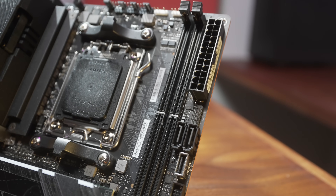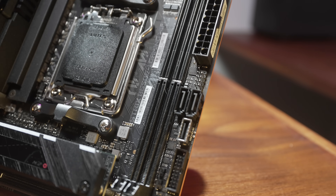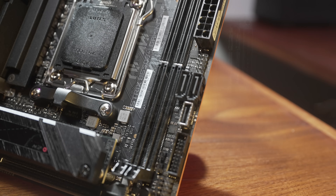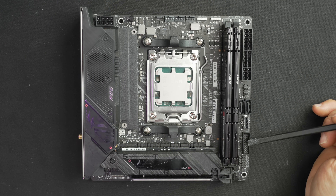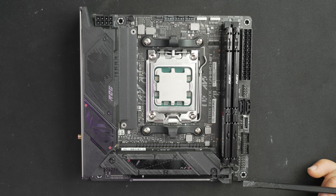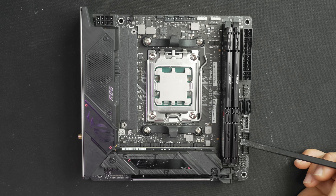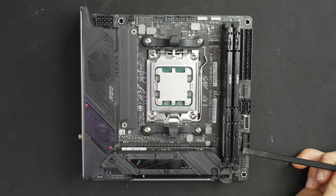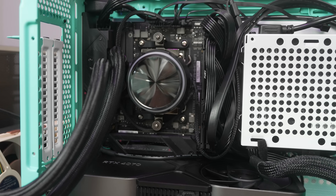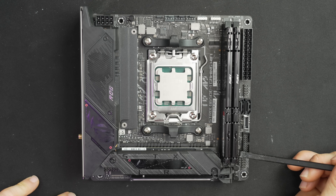Moving down the right side, you have your 24-pin connector, then a USB 2.0 connector, a set of two SATA data connectors, a 3.2 Gen 2 USB-C front panel connector, a USB 3.2 front panel connector, and regular front panel connections — power button, reset button, HD LED, and power button LED. There's also a temperature sensor header for a temp probe, which is great for open-loop builds. Directly under it is the clear CMOS jumper — it's in a tight spot under the 24-pin, but still better than the Gigabyte board.